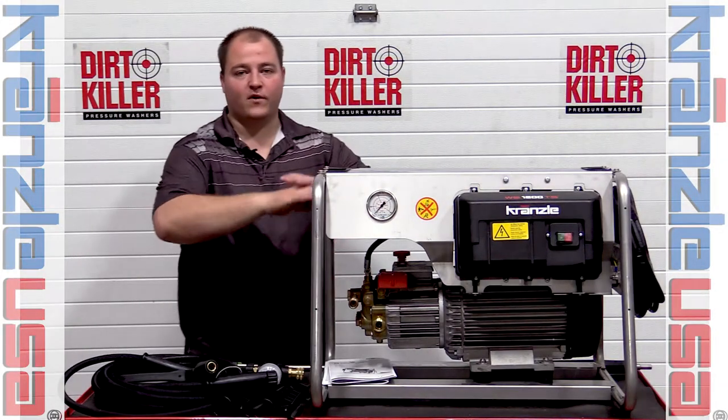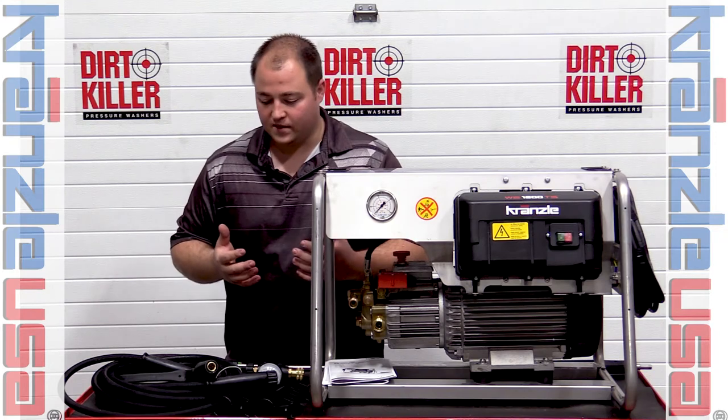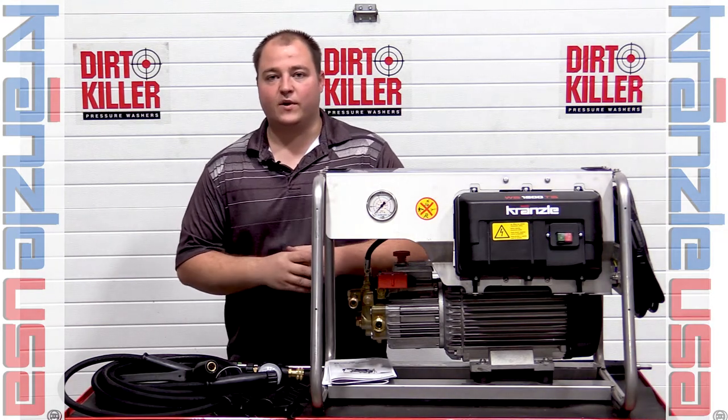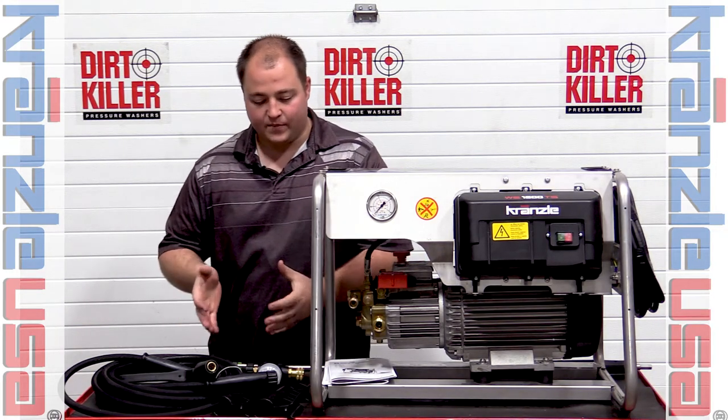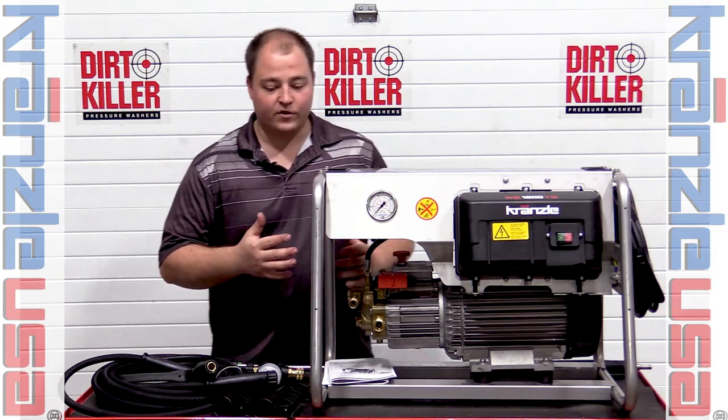Alright guys, as you can see we have already unboxed the KWS 1200 TS model for this unboxing video. Some of the highlights we're going to touch on are the accessories right out of the box, the components that come with it, generic assembly, and getting ready for usage.